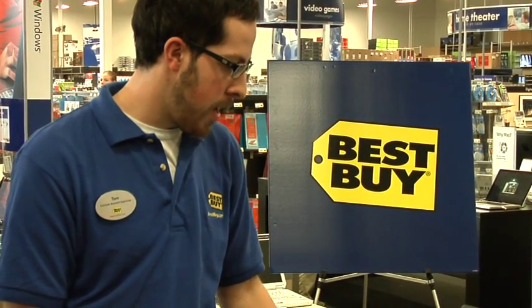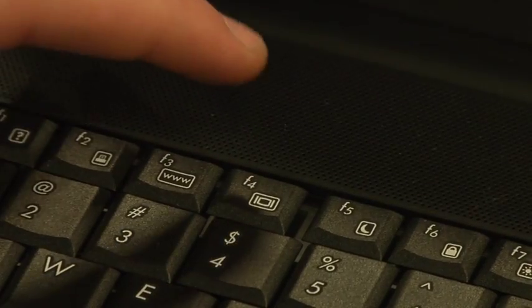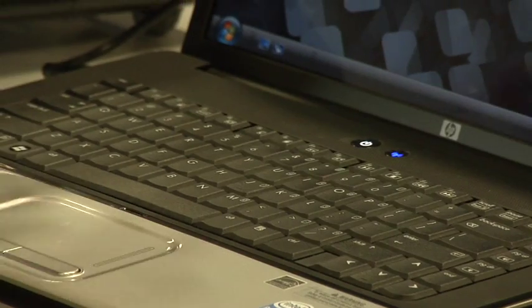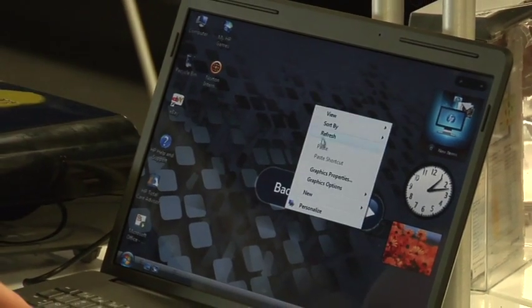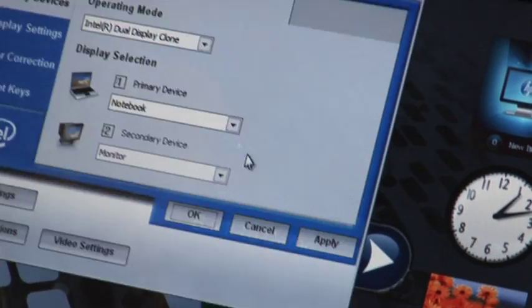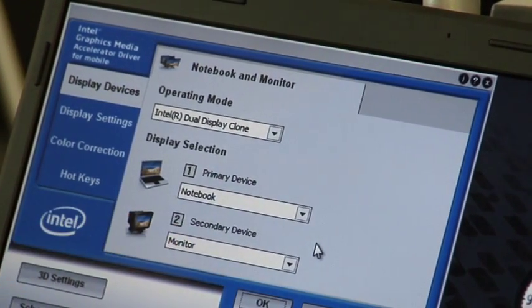If for whatever reason it does not pop up a notice, you should also have a quick select button on the keyboard that looks like this. If you do not have that key or cannot locate it on your computer, you can also right-click on your screen and pull up the graphics properties on the computer. If you click on that, it'll pull up a screen allowing you to select a secondary device to display to.